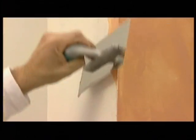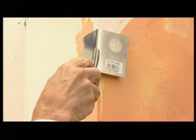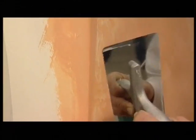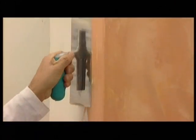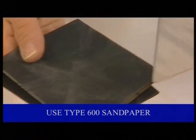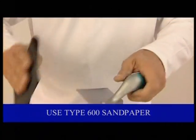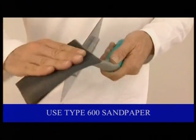Complete the finishing of the edges and remove any excess material from the corners. Prepare the stainless steel spatula, polishing it with type 600 sandpaper and remove the dust created.